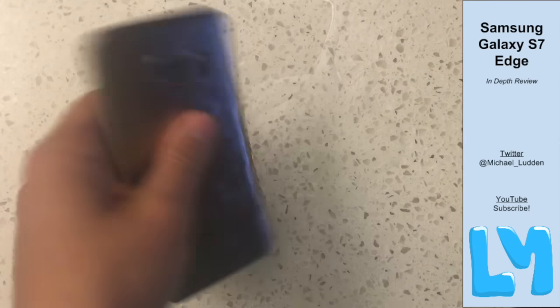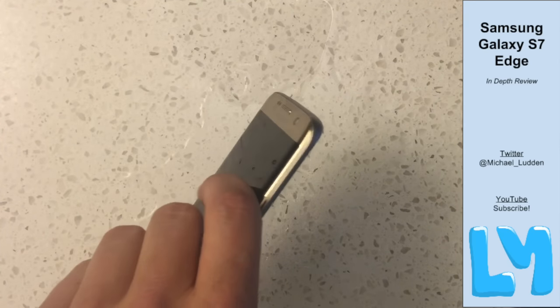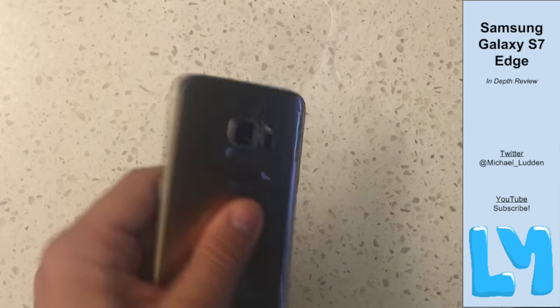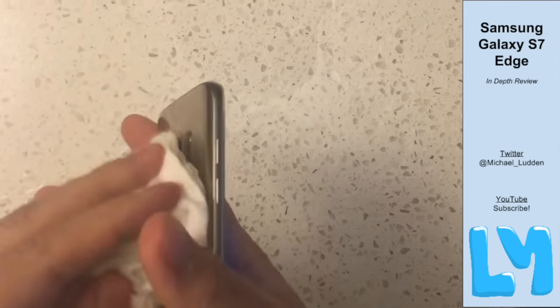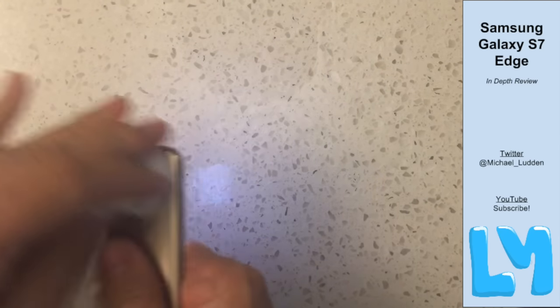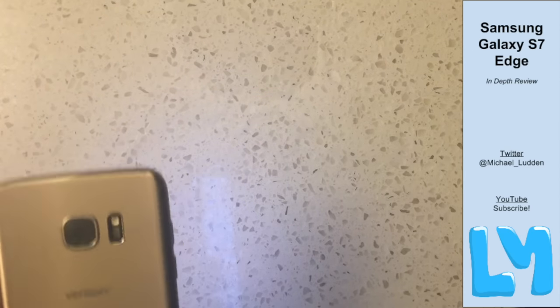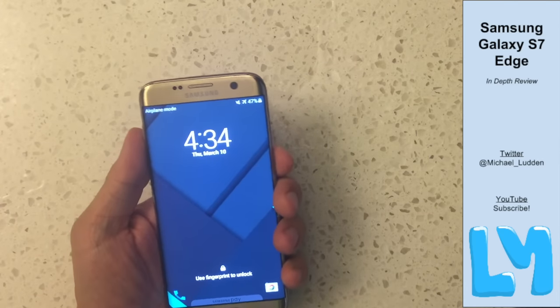Samsung Pay is still awesome — I recommend everybody use it. Verizon made it ridiculously difficult to download via Google Play Store and didn't allow it to be preloaded, which is ridiculous. Once you have Samsung Pay, it's great — just register your card and you can pay at any terminal that swipes a credit card, which is most terminals. It also supports NFC just like Android Pay. If you're at a place with an NFC terminal, you can use Android Pay; otherwise Samsung Pay is a great option to have.